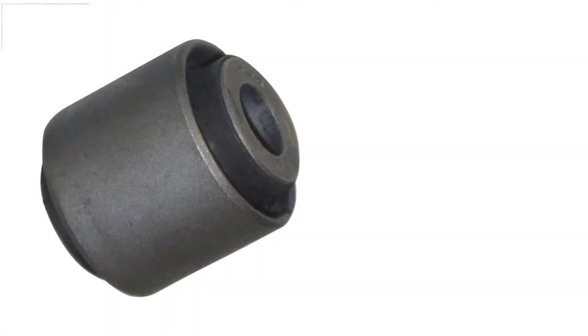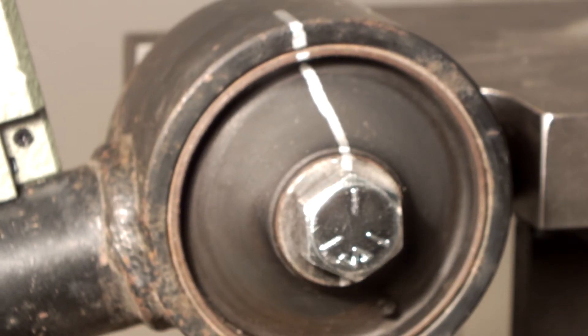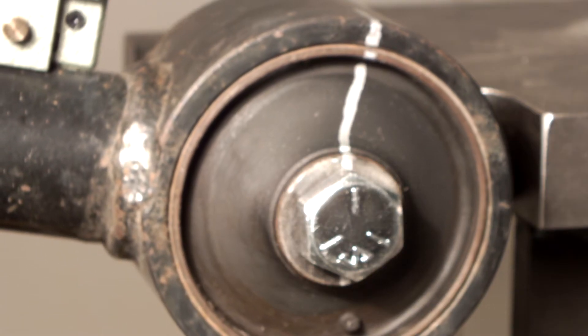Elastomer bushings are typically made of three parts: an outer shell, an inner sleeve, and an elastomer such as rubber or synthetic rubber, to allow relative motion between two parts. Relative motion is accomplished by the deflection of the elastomer between the shell and the sleeve, and not by shear or slippage between the parts.